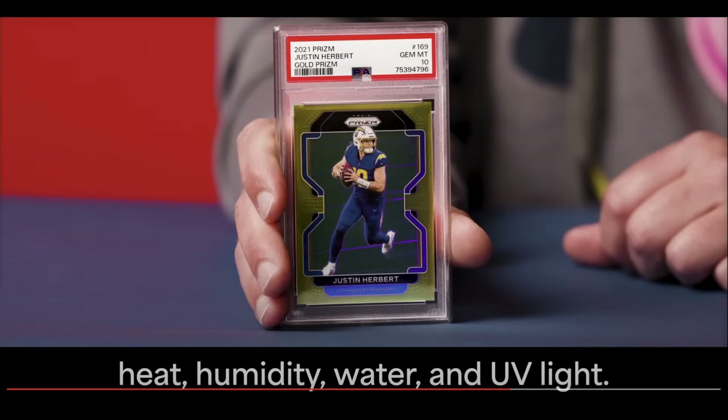So new PSA slab coming to a collection near you. I'm sure some people won't like this — they'll say they want a new label or whatever. That's probably not ever going to happen. PSA is branded around that prescription-like label; it kind of is what it is at this point. There are so many out there now. Am I going to run out and reholder anything to get the brand new slab? Probably not. I can't think of anything I have in a PSA slab that is that valuable that I would want the absolute latest and greatest.